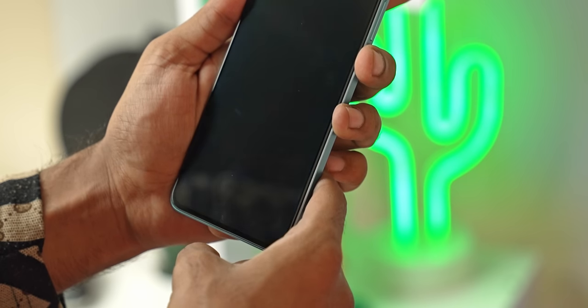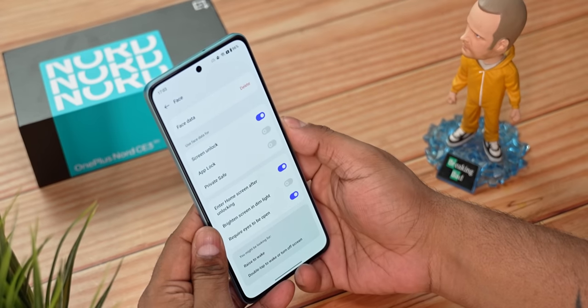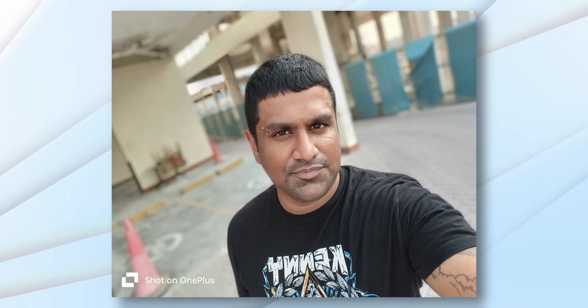The fingerprint scanner is under the display — it's of the optical variety — and I had no issues with it. 2D face unlock also felt flawless. The front camera is a 16-megapixel sensor with an f/2.4 lens. Here are some quick selfie samples I shot — how do you think they turned out? Let me know in the comments.